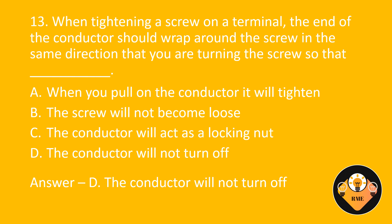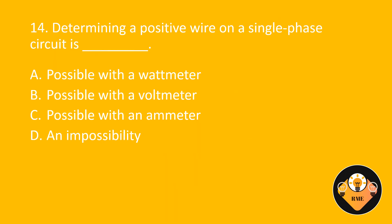Number 14. Determining a positive wire on a single phase circuit is blank. A. Possible with a wattmeter. B. Possible with a voltmeter. C. Possible with an ammeter. D. An impossibility. The correct answer is D: An impossibility.